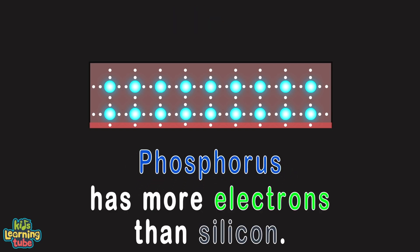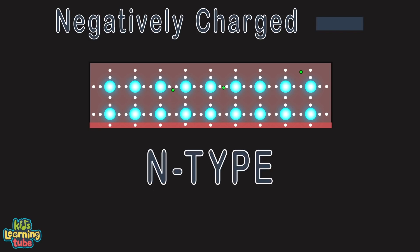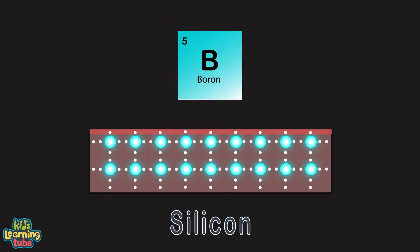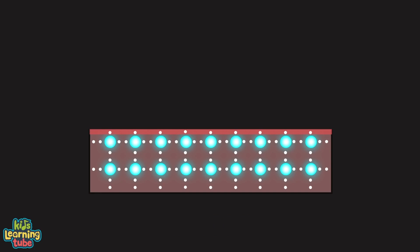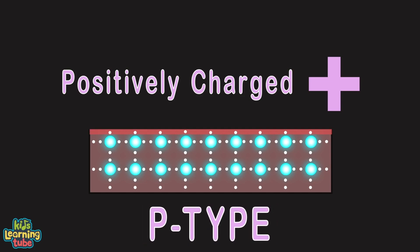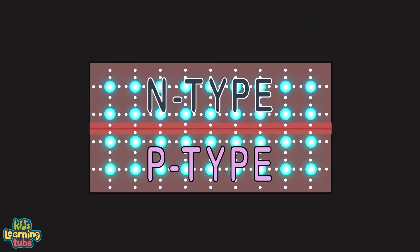The phosphorus has more electrons than the silicon, meaning there are more electrons making this area more conductive. This layer with phosphorus gives electrons more room to roam, making it negatively charged — it's called the n-type layer. The bottom layer contains silicon and an element called boron, which has fewer electrons. Because of fewer electrons, this layer is positively charged — it's called the p-type layer. My middle layer is called the p-n junction.